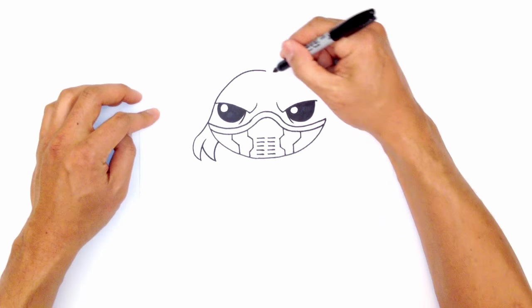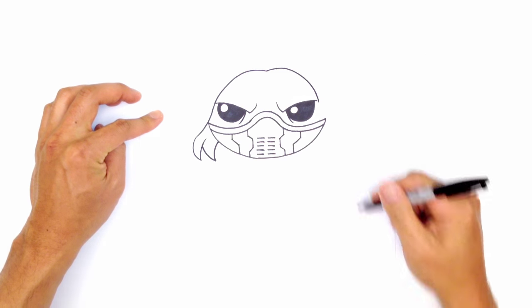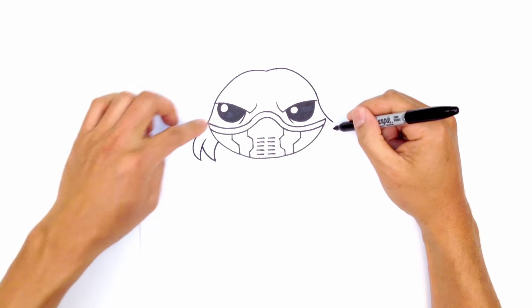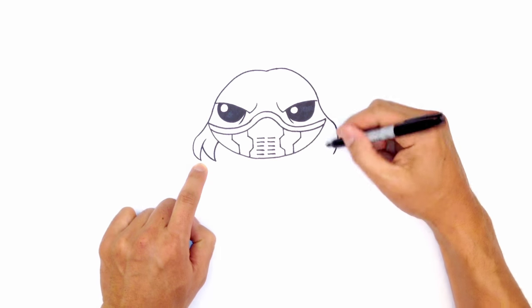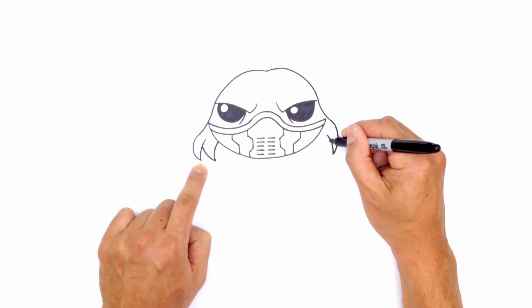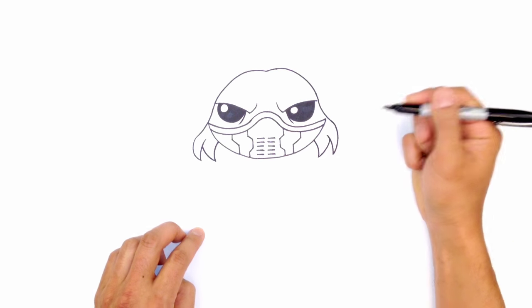Let's go to the right side and do the exact same thing. From here I'm going to curve up and down, just touching that eye barely, curving out, and then like I did on the left, curve this back inwards — making sure they're roughly the same height. From here I'll curve up and in towards the eye, do an overlap, come down, and then curve this up underneath the face mask.